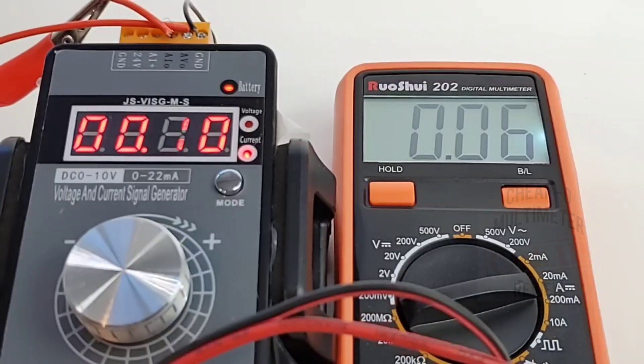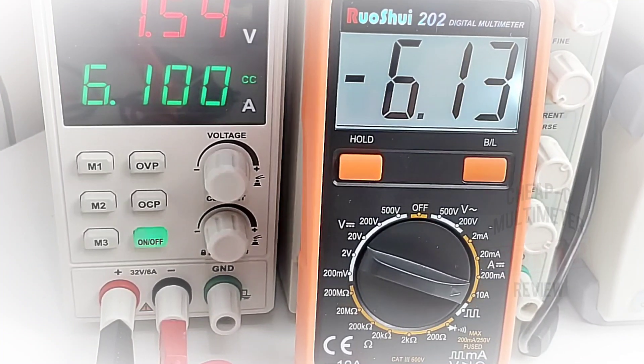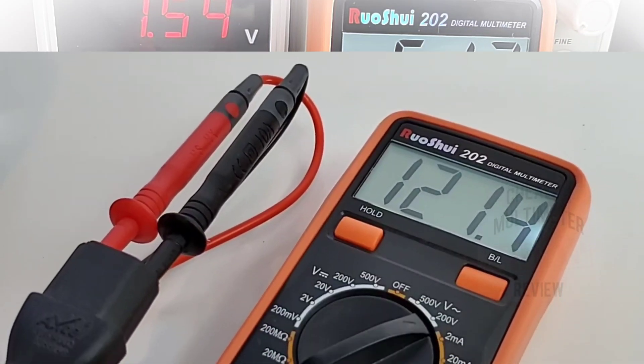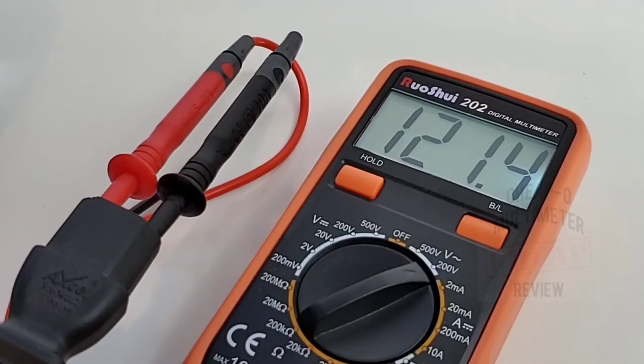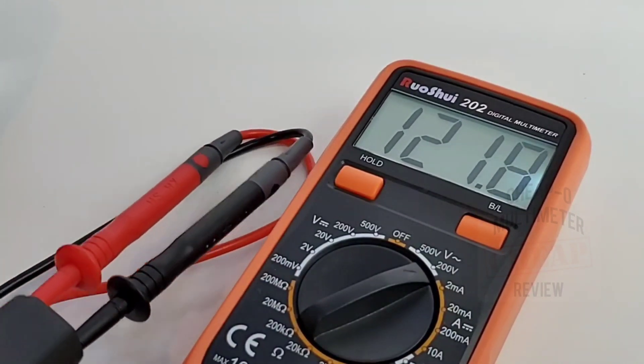Finally looking at high current: 6.1 amps — no worries there. And AC voltage: 121 volts AC — looking good, so good!